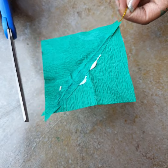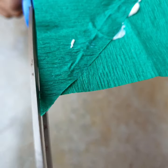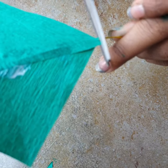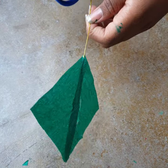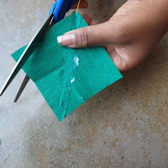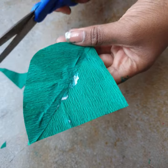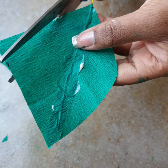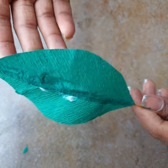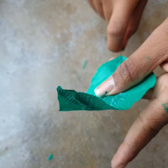At the edges it may be overlapping and not form a proper triangle, so trim those parts. Do the same for the bottom part. Then cut it out in the shape of a leaf — you can make any shape you like and even different sizes of leaves for different flowers. Bend it slightly so it gets the natural shape of a leaf. Our leaf is ready.